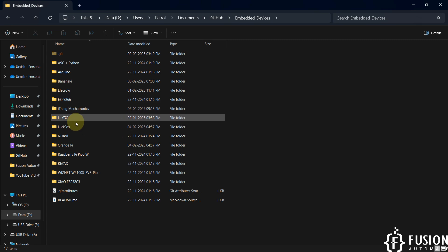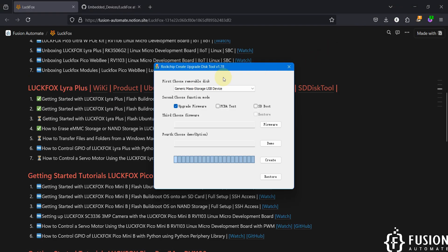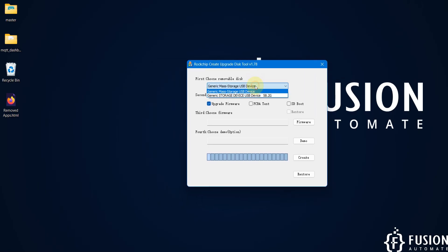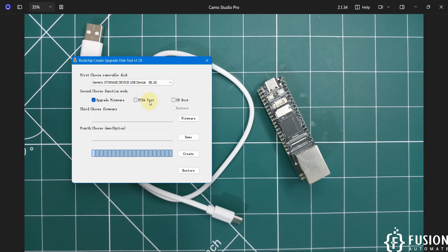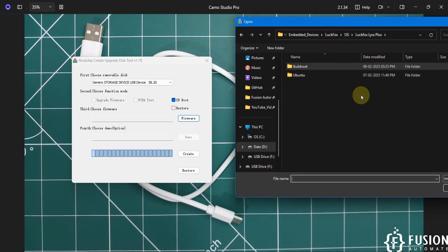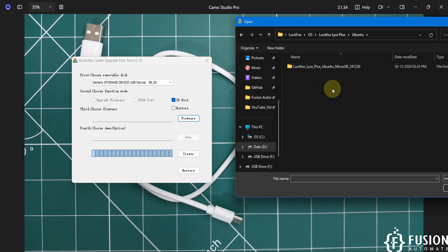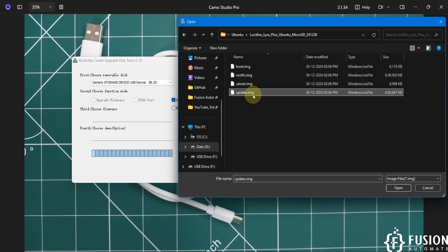Now I'll open the SD Disk Tool — SD Firmware 2.exe. Select your SD card, and since we want to flash and boot the operating system from the SD card, select SD Boot. Then click on Firmware, navigate to the Ubuntu folder, and here you can see the LuckFox Lyra Plus Ubuntu micro SD card image folder. Open it and select the update.img file, then click Open.